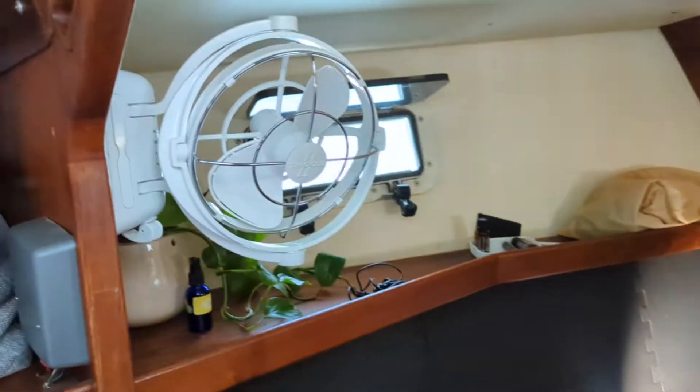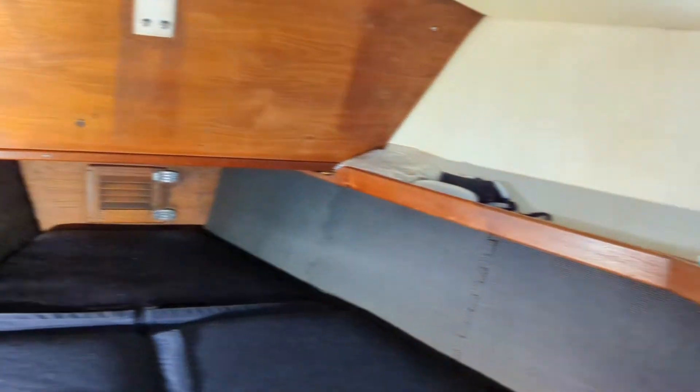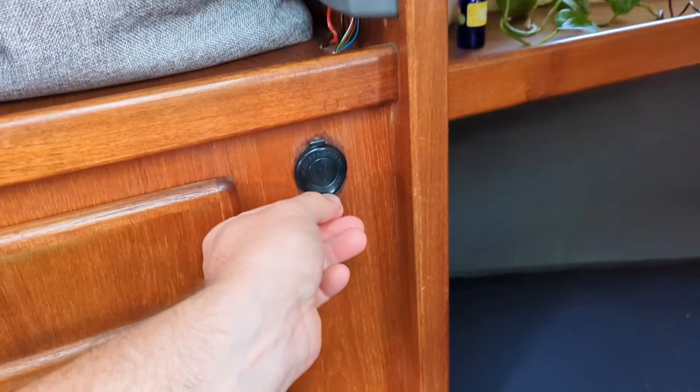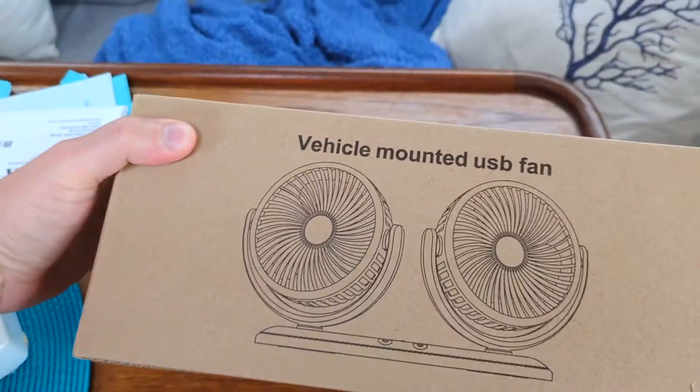Hot feet season is serious business. Up here with these fans, we lay our head here on our berth and our feet go down there - so fan, head, feet. That fan is pretty far away from our feet, same with this one. Fan at our head and hot feet season - those two things don't mix. So if you remember last night we installed a working USB charge port here - and not only does that charge our devices...